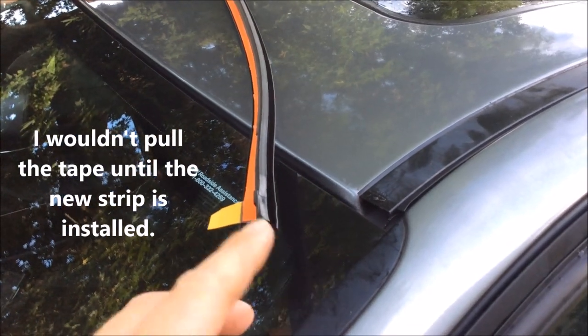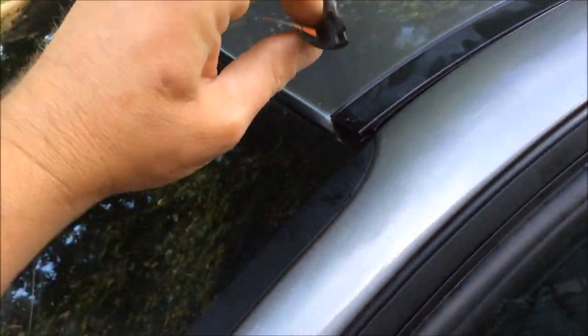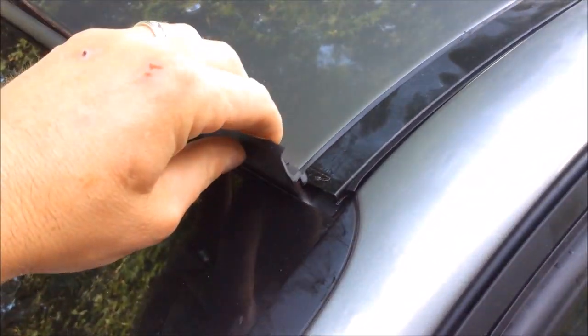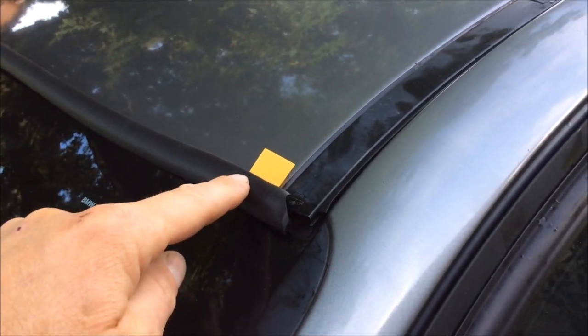To put the new strip in, you're going to need to pull the tape. You'll see this little channel right here — all you're going to do is take that channel, rotate it, and it'll snap right into place.